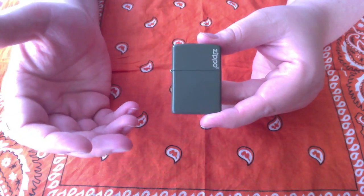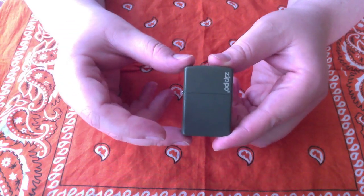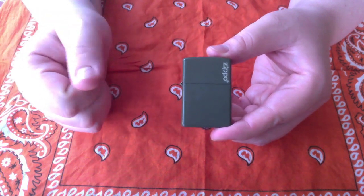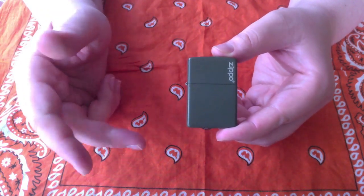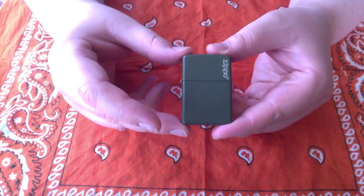Now, how might you do that? Zippo actually sells a small canister that you can fill with between two and three refills of lighter fluid. That's actually a great thing to have — you can keep it on your keychain, and it only costs around $10.